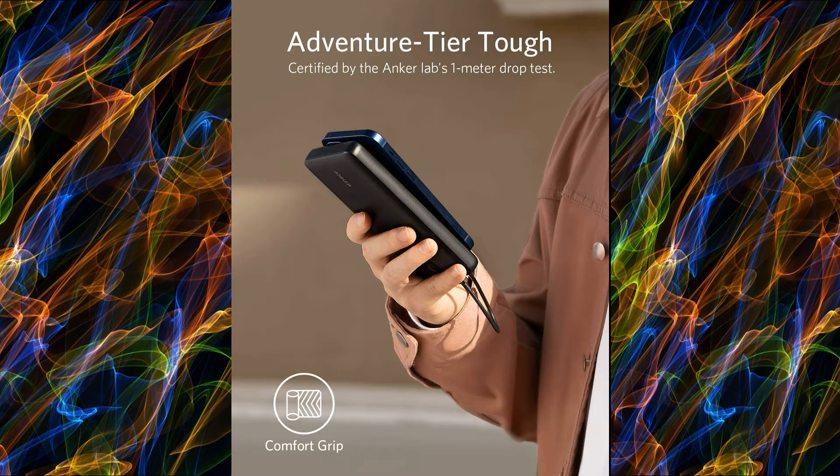What you get: Anker PowerCore Essential 20,000mAh, Micro USB Cable, Travel Pouch, Welcome Guide, Our Worry-Free 18-Month Warranty, and Friendly Customer Service. USB-C Port Cable, Lightning Cable. Follow Link to Buy Now.